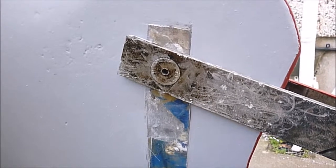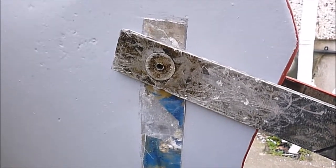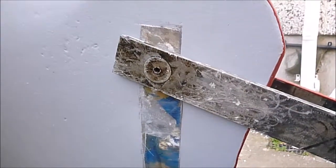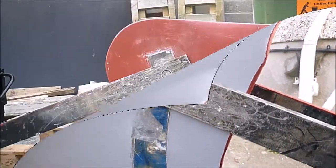After talking to Peter Reid at Reid Marine, he's given me some hints on how to remove this. Right, let's get to it.